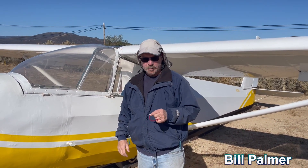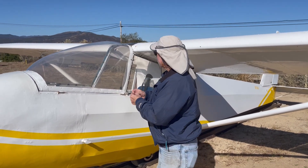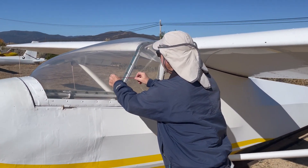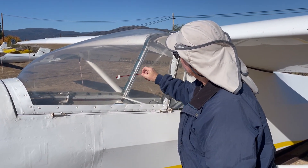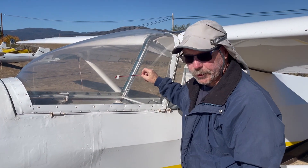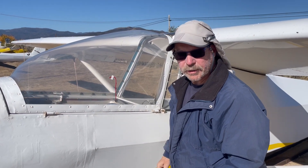Today we're going to try to make an angle of attack indicator on a glider — basically a yaw string sideways. We're going to stick this on the window here, and in flight we'll see how accurately we can predict the stall speed or the stall angle of attack by where the yaw string is.